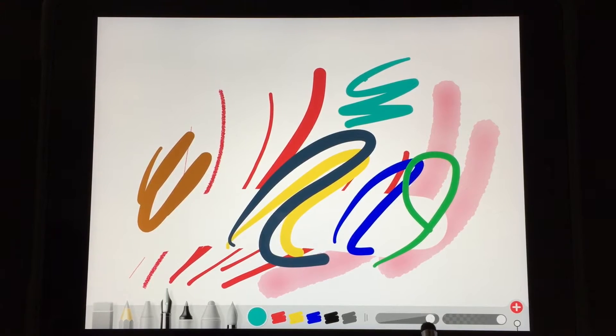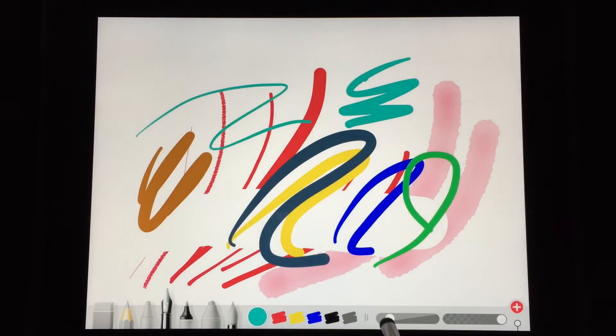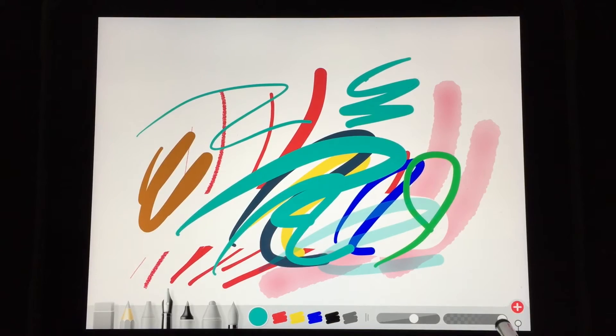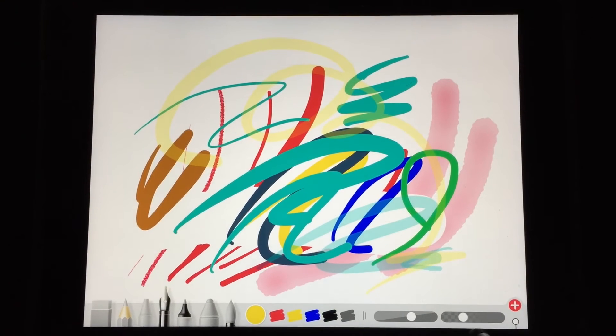These controls right here will customize the thickness of your line and also how transparent your line is. I do like having those controls available — some apps don't let you customize, but I really like to be able to do that.